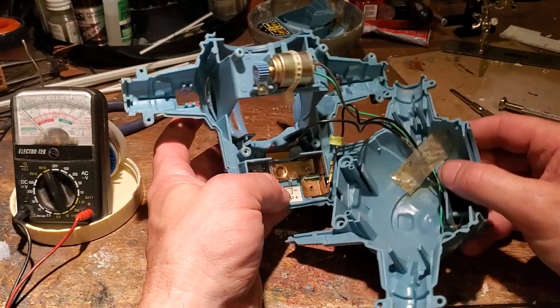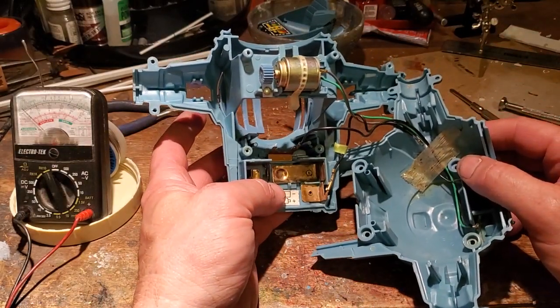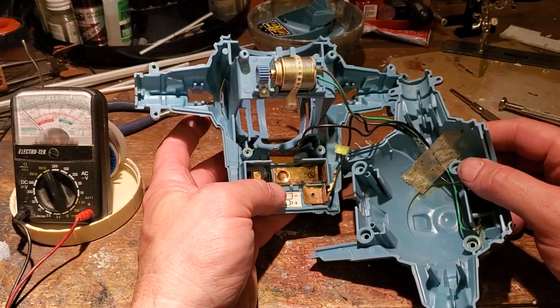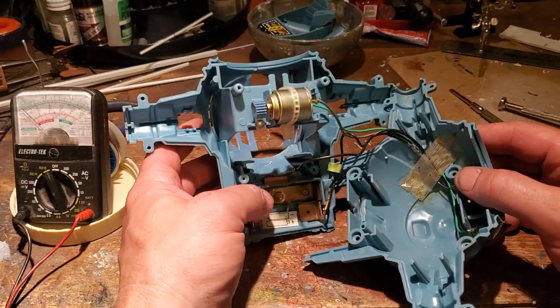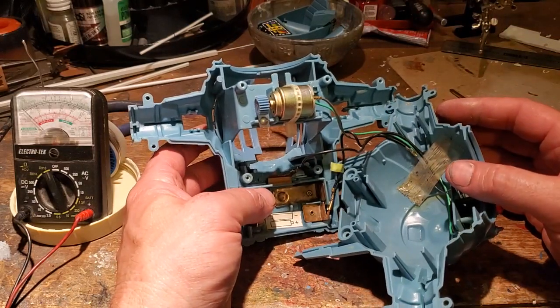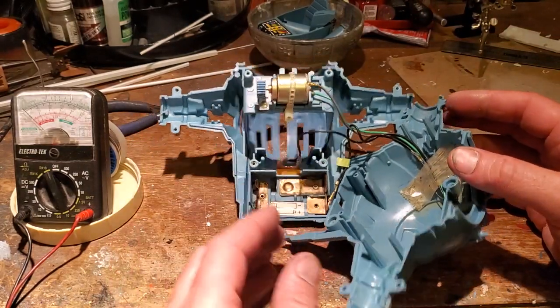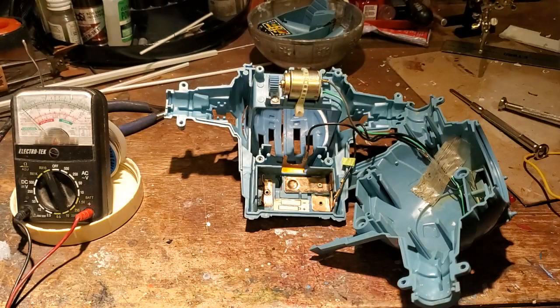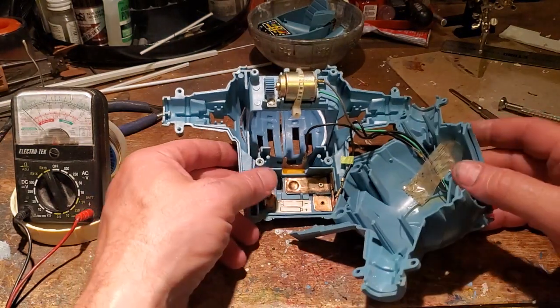Pull that apart and you'll see that you have basically four wires. You have two blacks — one's positive, one's negative — and then you have a gray and a green, which I believe are kind of interchangeable when it comes to the motor. But if you decide to take things apart, take a photograph, or do what I did: I made a drawing so I had reference material.